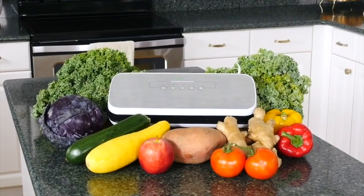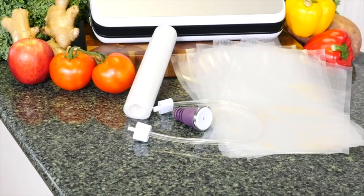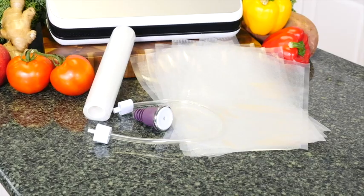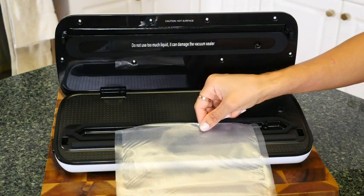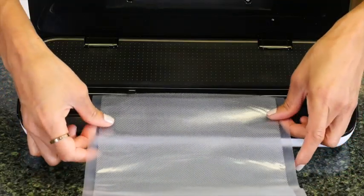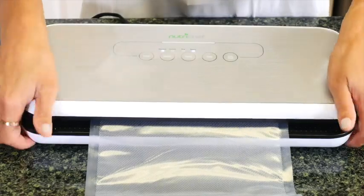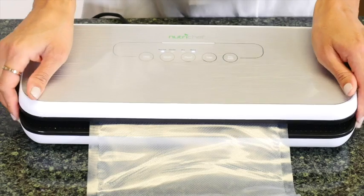To get started, you can use either one of the five medium-sized pre-cut bags or customize one from the vacuum bag roll included. To customize, simply seal the first edge by placing the edge of the bag in between the vacuum chamber. Be sure it isn't too far up or down and reduce any excess liquid in the bag. Lock the lid into place and touch the seal button to begin sealing.